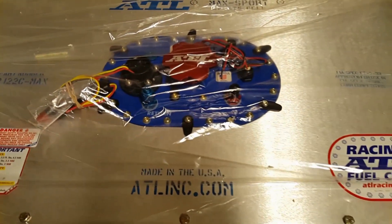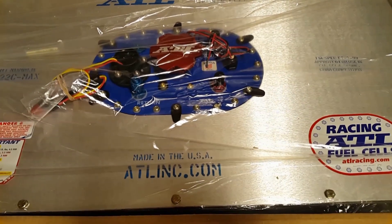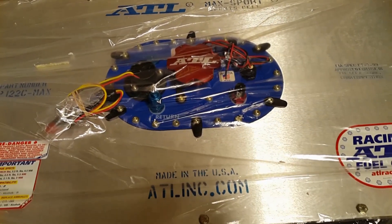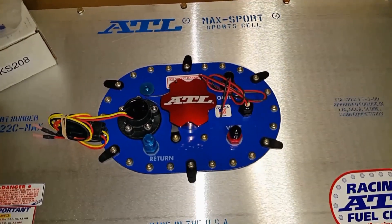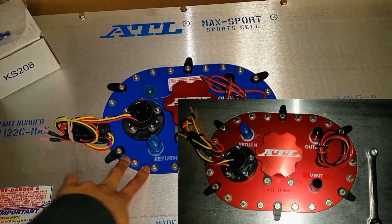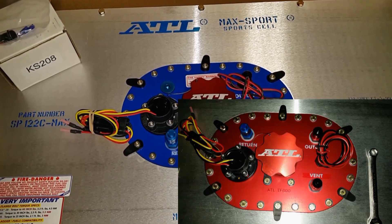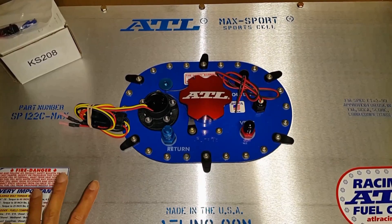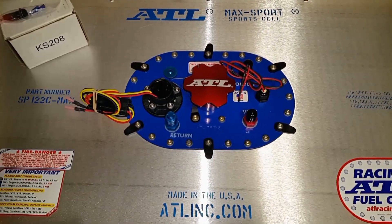The SP122C is 22 gallons nominal and really holds about 17 to 18 gallons when all is said and done due to all the foam inside. They definitely sent me the wrong fill plate — this is a TF195, where it should have been a TF600. The blue plate is a steel plate and the TF600 is an aluminum plate, a little bit lighter. I actually like the blue better than the red — the aluminum plate is red — but I paid for what I paid for, so I'm going to call ATL on Monday and figure out what happened. They probably ran out of the aluminum fill plates.